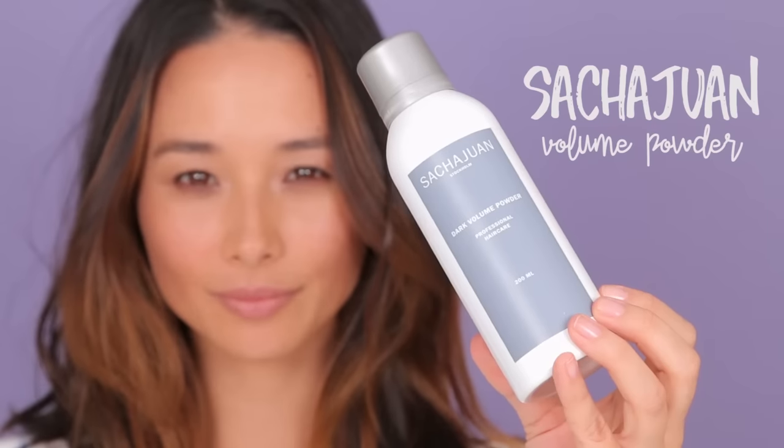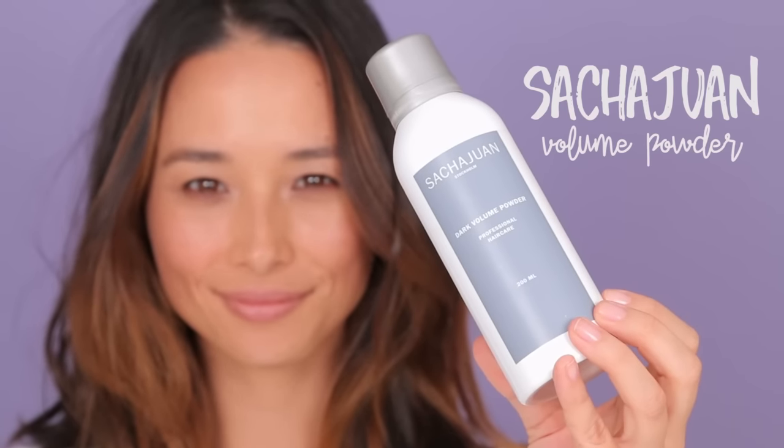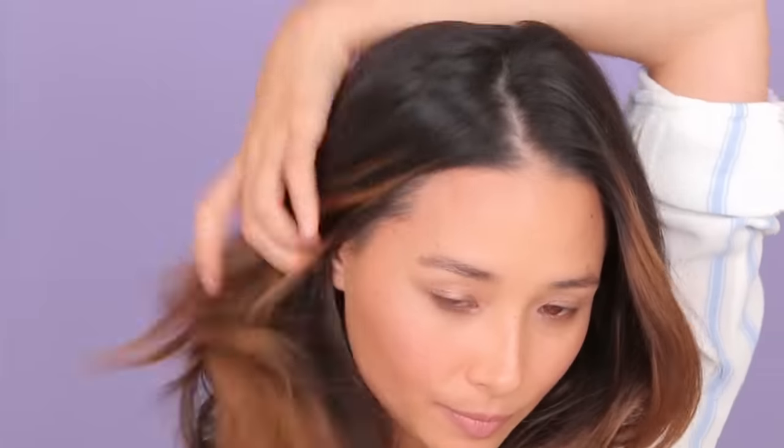I just washed my hair today. I really love the feeling of second day hair because this is just too silky and soft and there's not enough texture in it for me. So I'm going to use this volumizing spray, which is meant to make your hair feel like second day hair. How I do it is I grab the front hair and then, as I spray, let loose.